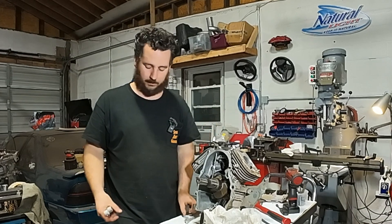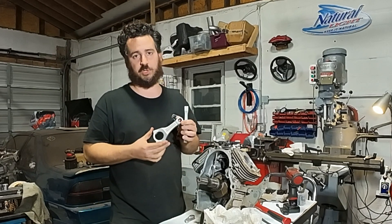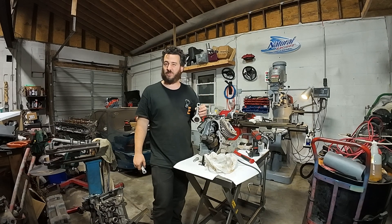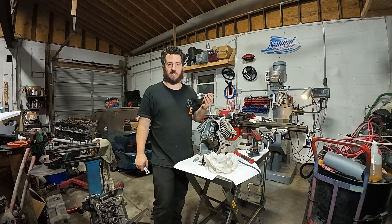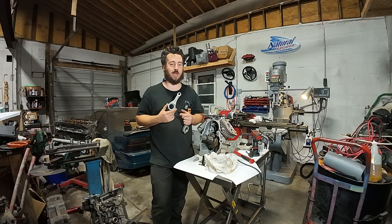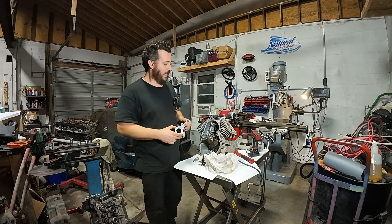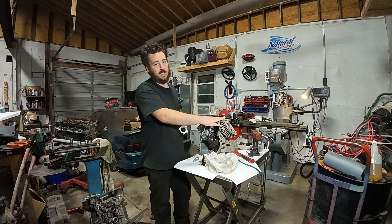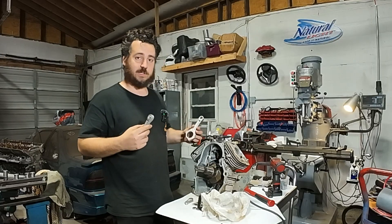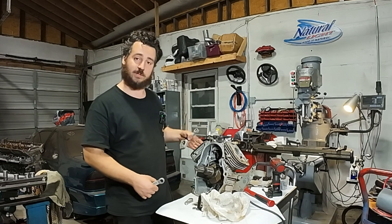Here's one of the broken rods. There was one good rod left, and I ordered some replacements from China because the actual rods from Honda were like $130 each with an eight-day lead time. I was able to get the Chinese ones — $55 for the pair — in about three days. I'm in a time crunch; I'm supposed to have this thing built back on the piece of equipment and traveling with it in four days. Knowing how my life goes, nothing is ever smooth, and we have a huge problem which I didn't realize until I actually started to assemble the engine.